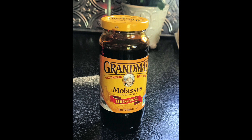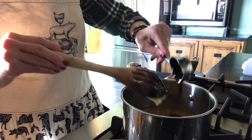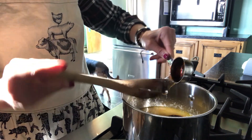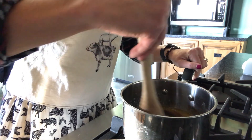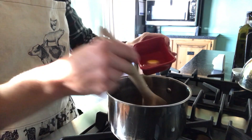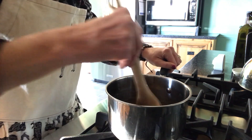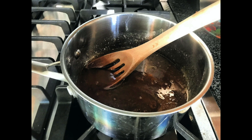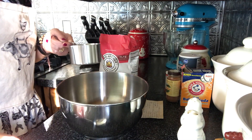Next we're going to add some molasses. I like to use just the original molasses, not the blackstrap type, and we're going to add a quarter cup of that. We're just going to mix that in here too. Then while that mixture is cooling, we are going to add just one egg. You don't want to add the egg when the mixture is still hot because it will cook right in the pan, and you definitely do not want that. This is what the mixture will look like, and now we're ready to move on to the dry ingredients.